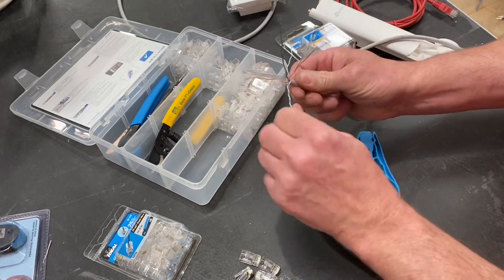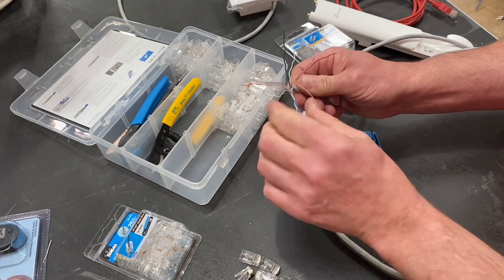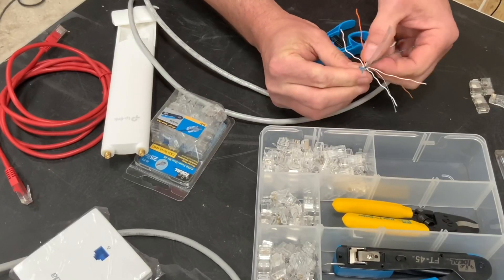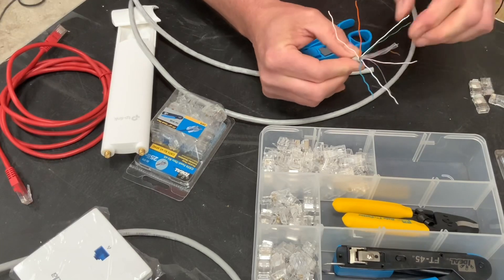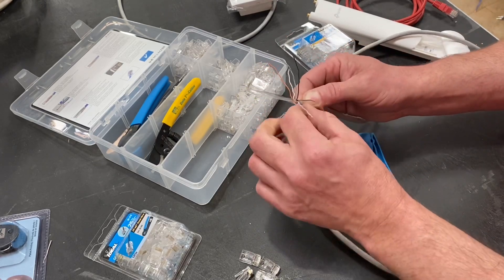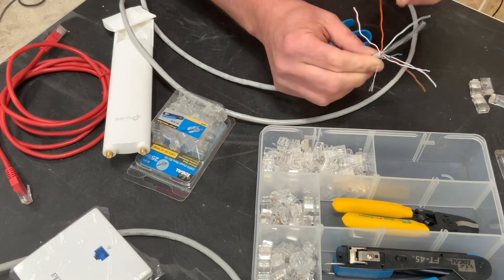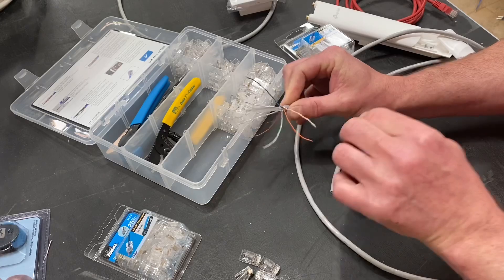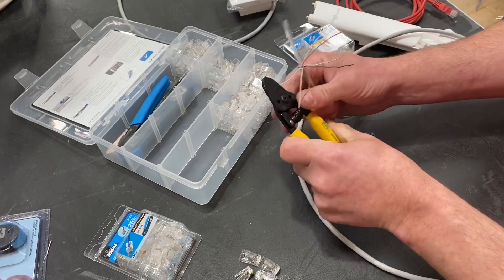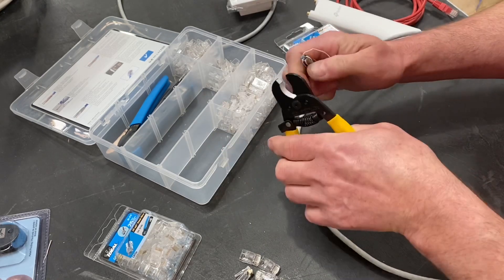Detwist those conductors and once we've done that we need to straighten them out. It's really important you get them as straight as possible before going through the process of laying them in the appropriate places. We'll be using the B system, but I'll show you an easier way of working out your colour code thanks to the crimping tool that we've got. Let's straighten these out and take our time doing so. I'm also going to remove the inner PVC — be careful not to nick into the actual insulation itself.